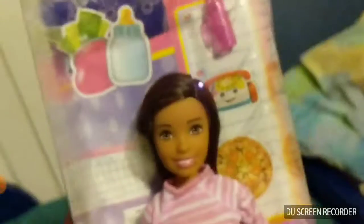Today I'm going to be opening the Barbie Skipper Babysitters. This is one of Skipper's friends. We chose it because it looks like moi. It has the same beauty mark as me. It comes with a baby bottle for the babies, a cell phone, and a couple of cutouts.